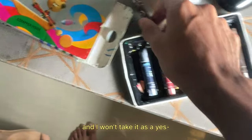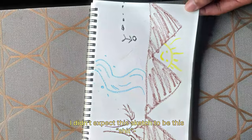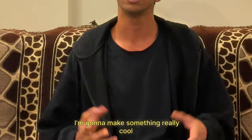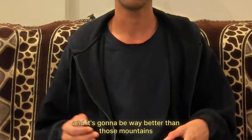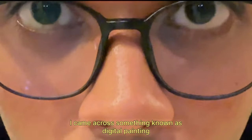My skills were underestimated and I won't take that. I didn't expect this sketch to turn out like this — who even uses these kind of crayons? I'm gonna make something really cool and different this time, way better than those mountains. And just after some browsing, I came across digital painting.